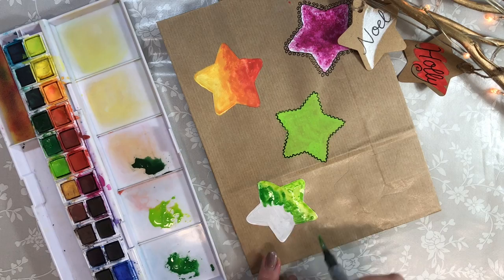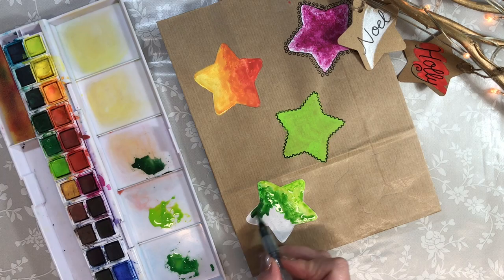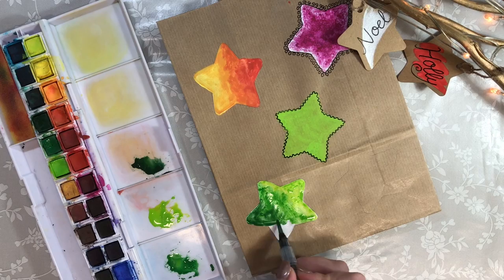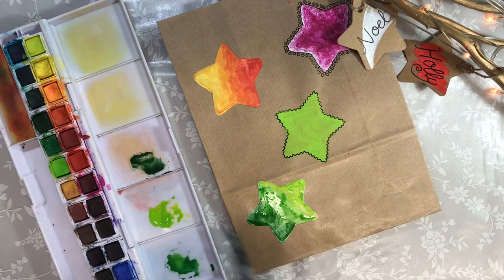Now Inktense isn't watercolour — it's ink that reactivates when wet. So you can layer it and layer it and layer it, and it's permanent once dry. So for projects such as this, it's perfect. We can let this dry and add more vibrant colour if we wish.